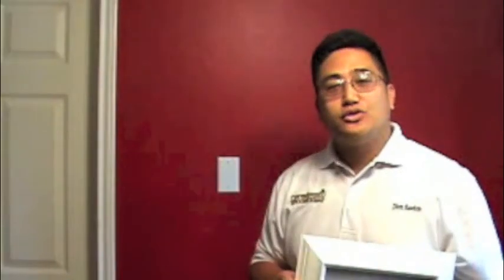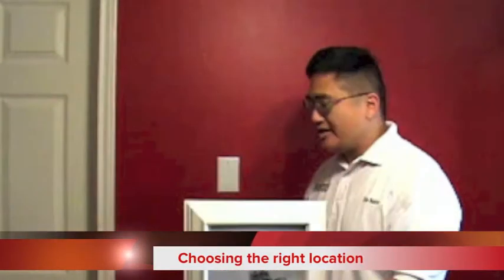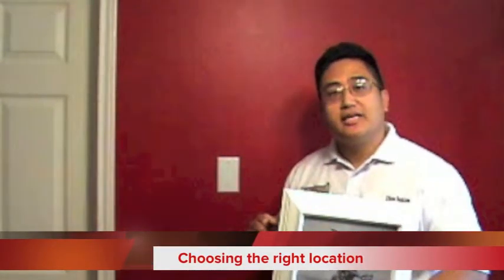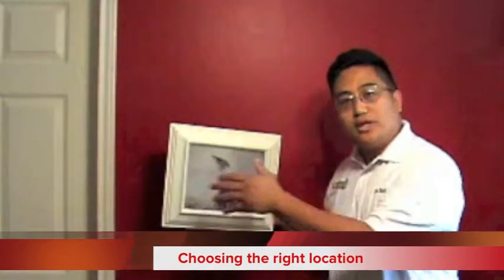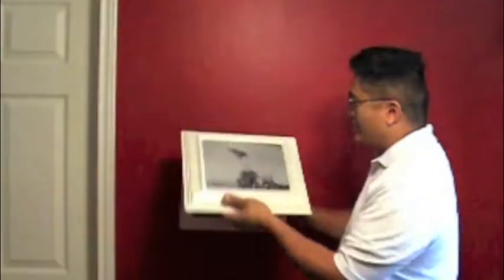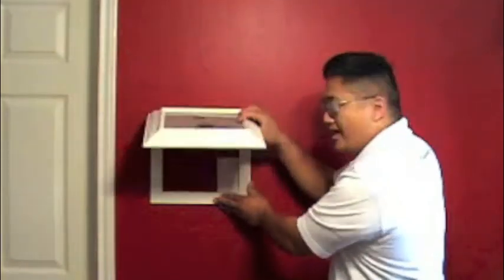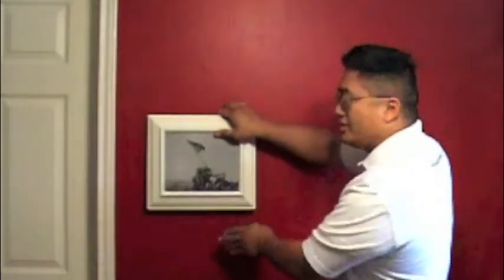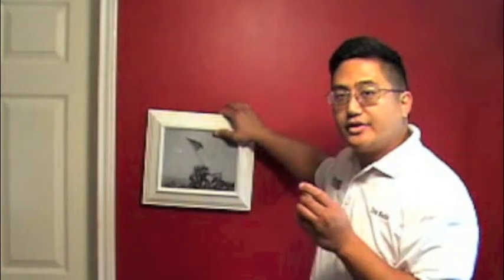Now that we have all our tools and supplies ready, let's ensure that the location of our Concealment picture frame is the right one by making sure it is within reach of wherever we'll be standing and also mounted at the right height for when you draw. In this case, I'm covering up this plate, so I'm going to make sure that it's covered. Then I'll take my first screw and poke a hole in the top middle pre-drilled hole.